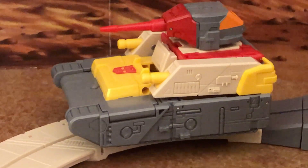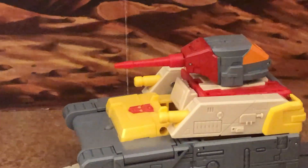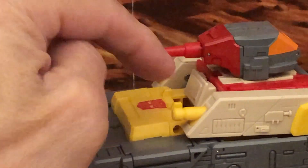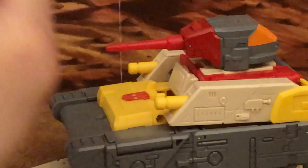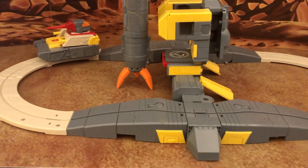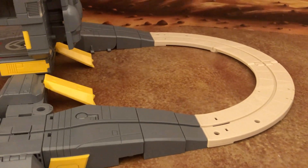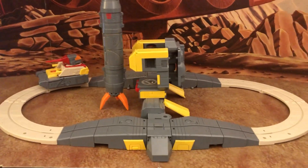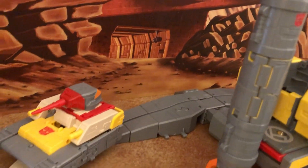The tank mode looks really nice, though unfortunately the cannon cannot articulate up — something reviewers like Larkin pointed out. It appears they could have added that articulation given the existing pin. There's also a lack of accented paint detail on certain areas where a touch of silver, like what Fans Toys would add, would have been nice. But aside from that, it looks amazing.